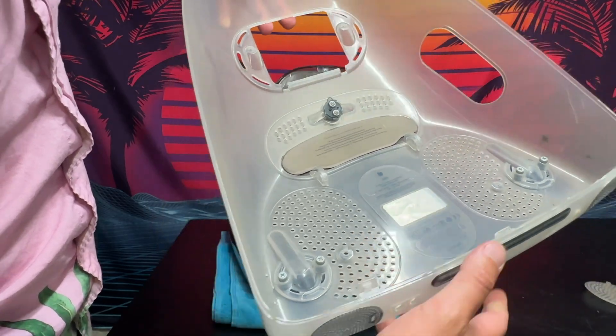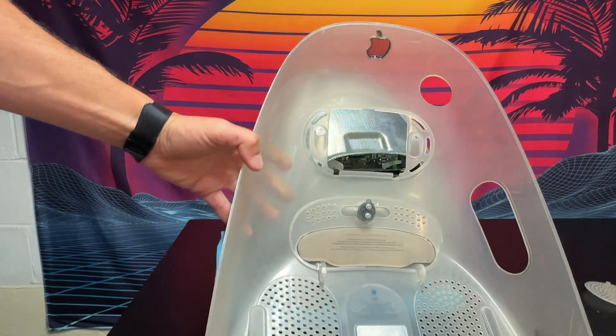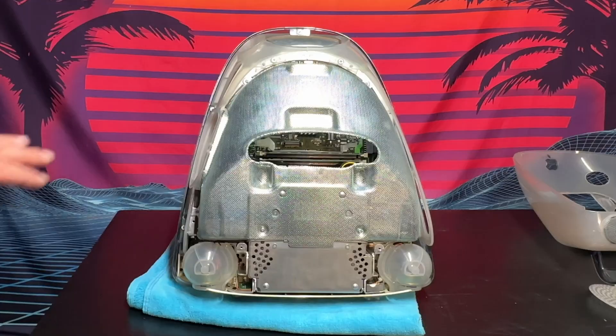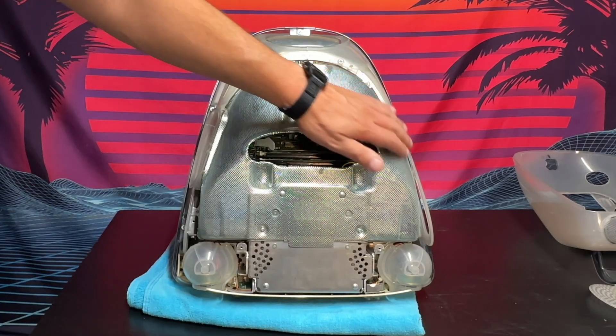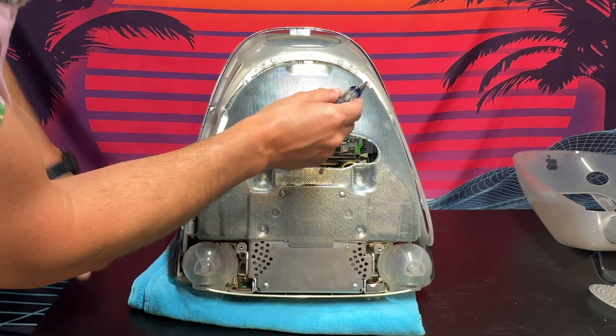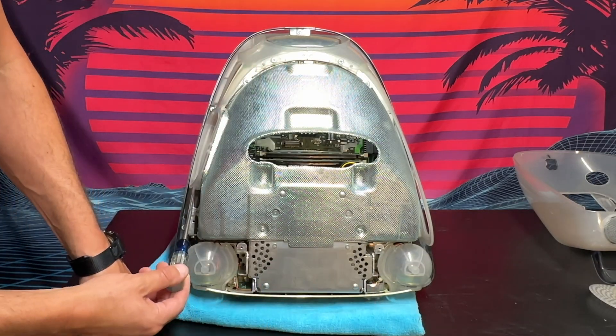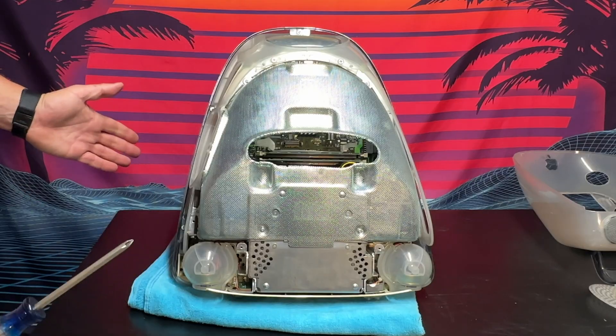While this is all off, we'll clean it up — it's super dusty in there, so it can definitely use a good cleaning. Now, the EMI cover has six Phillips head screws to remove: one, two, three, four, five, and six. Let's pull those off right now.